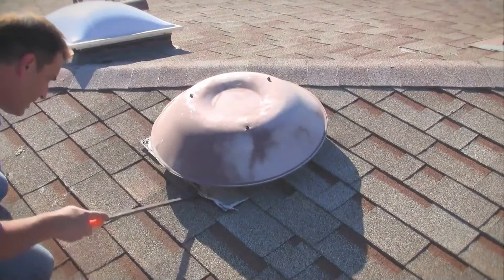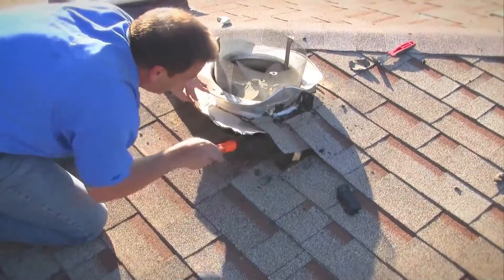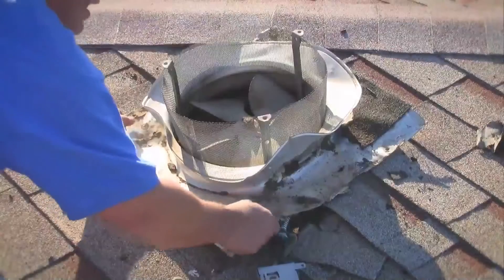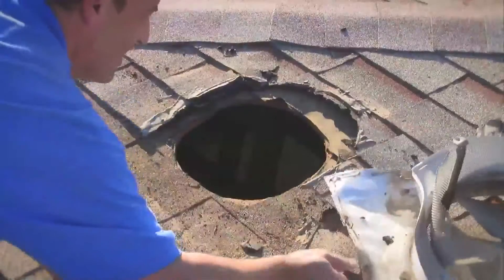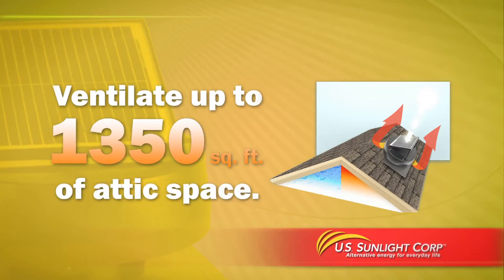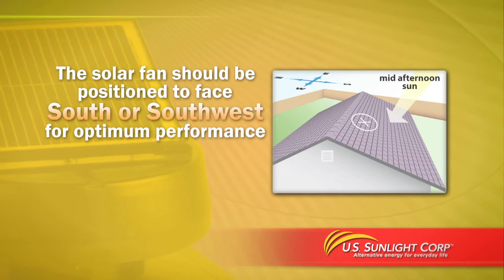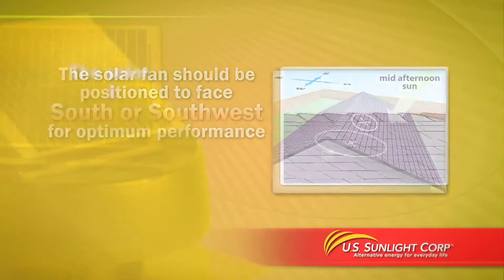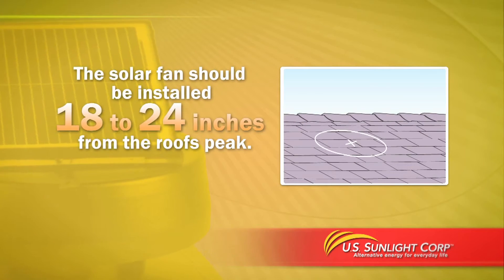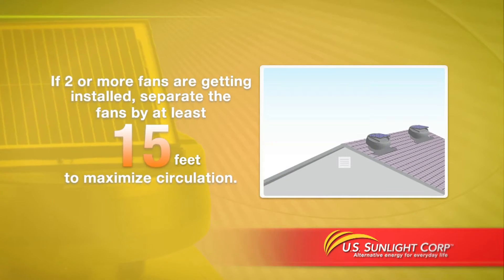When installing your new solar-powered attic fan, it is possible to use an existing opening such as one used for an electric or turbine vent. Use a pry bar to loosen and remove the old vent and check the diameter of the opening, enlarging it to 14 inches if required. The solar-powered attic fan can ventilate up to 1350 square feet of attic space. We recommend installing it on a south or southwest facing roof for optimum sun exposure, 18 to 24 inches from the roof peak. If installing two or more fans, separate them by at least 15 feet to maximize air circulation.